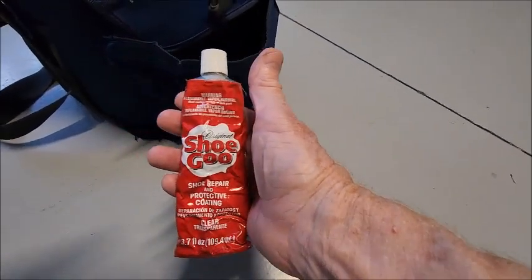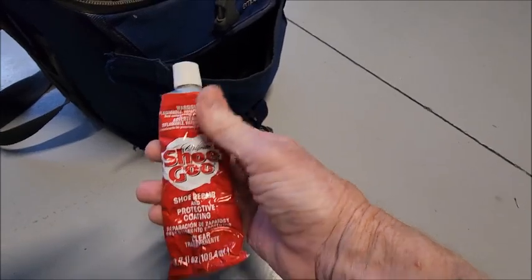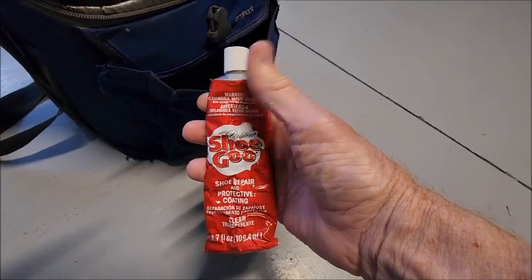I've used this to repair all kinds of stuff and everything I've repaired with this has been successful. This is actually really good stuff. If you haven't used it, you need to get this stuff — it's really good.